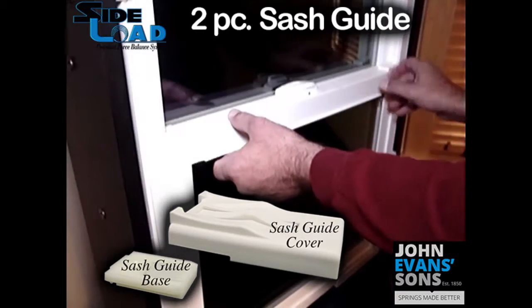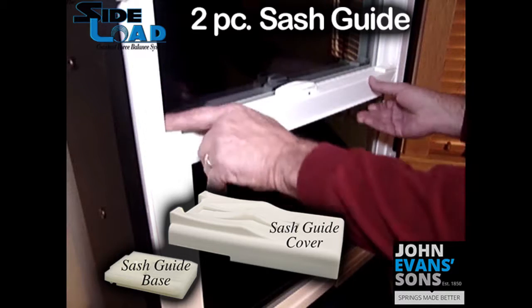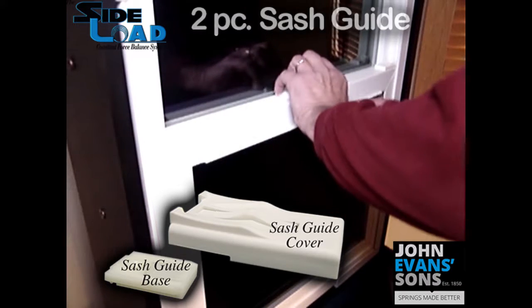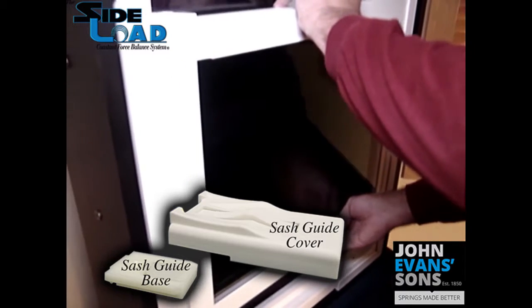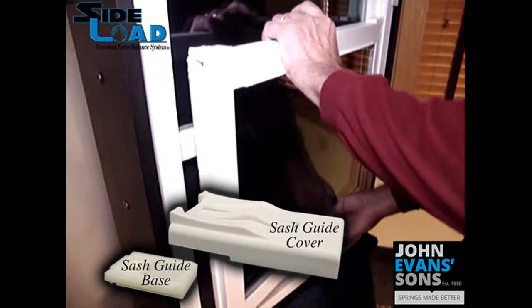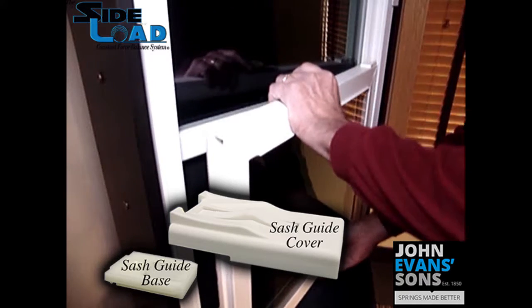To remove the sash, retract both sash guides on both sides. Raise the sash above the carriers, shift to one side and swing out the opposite side. Now the sash is removed.